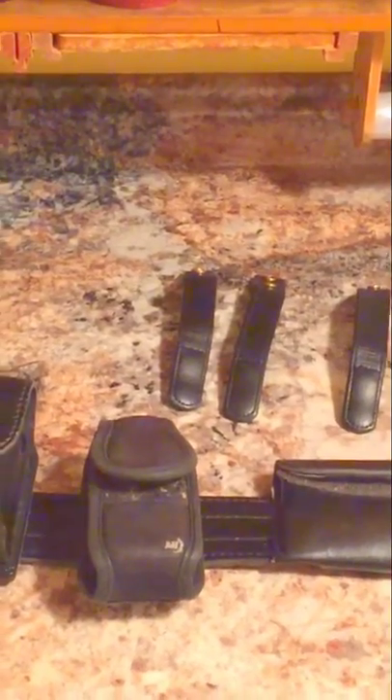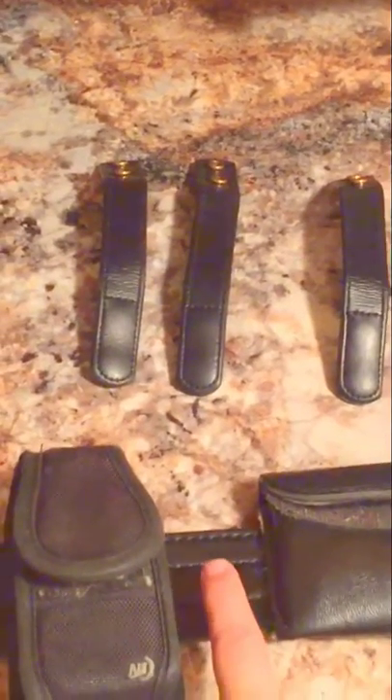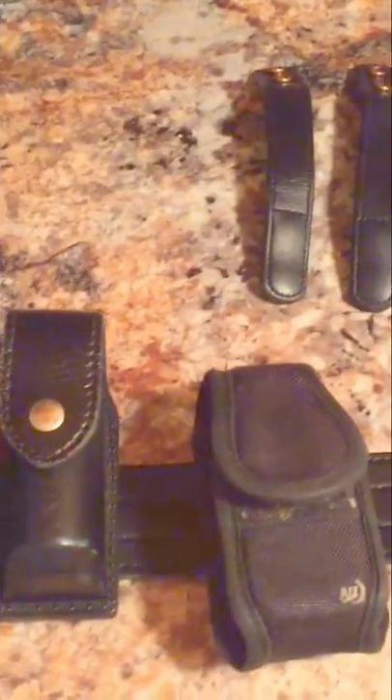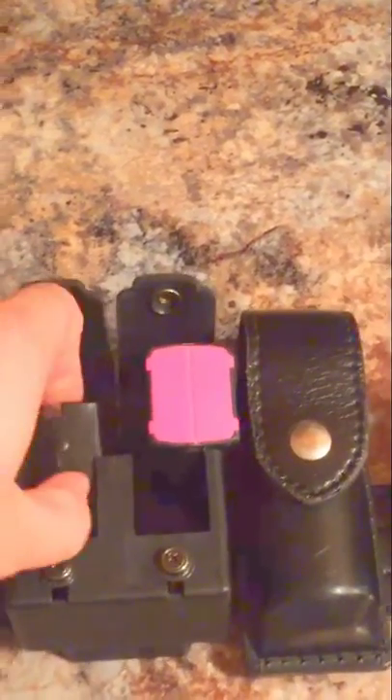Let's take a look at what we got here. This is the duty belt that I use, so we'll just hop into it. A few things have changed. These right here are my belt keepers — they strap between your duty belt and your regular belt that keeps your pants up. Starting over here and working our way down, this is a cartridge holder.